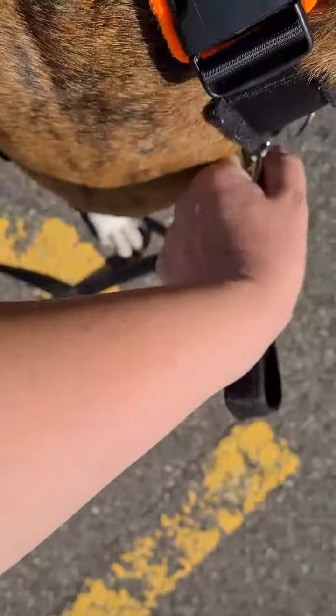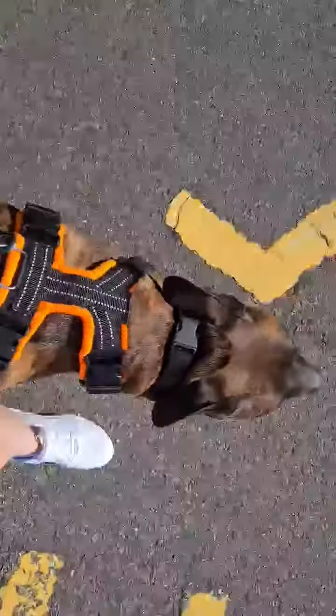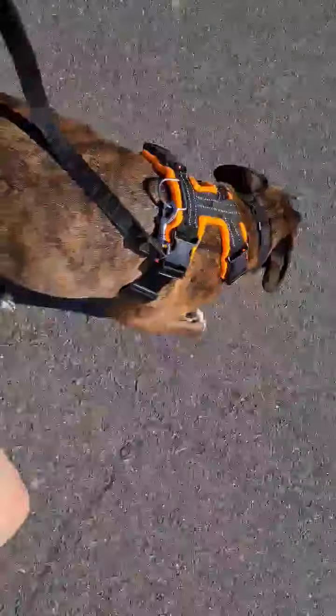So, just going to put this lead — that's an unhelpful time to turn, mister — and say 'okay', which means he can go again. And he should, as soon as he realises that this is attached to the back and not the front, he should then start pulling me around a bit more.